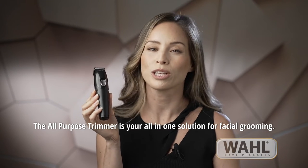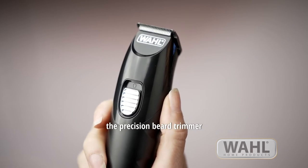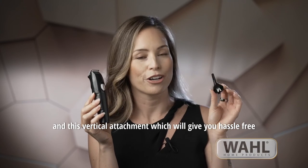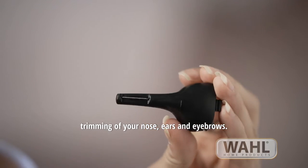The all-purpose trimmer is your all-in-one solution for facial grooming. It's got two different attachments: the precision beard trimmer and a vertical attachment which will give you hassle-free trimming of your nose, ears, and eyebrows.